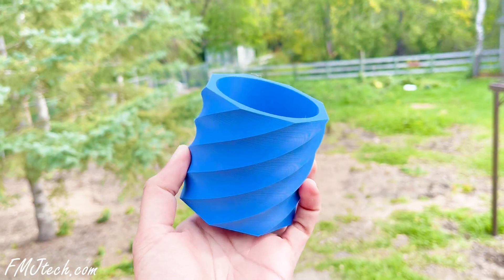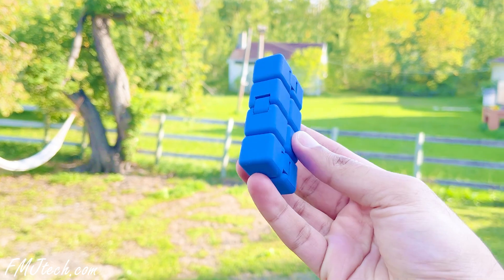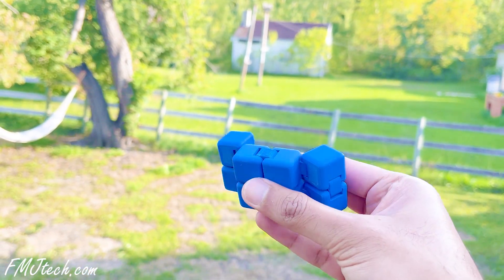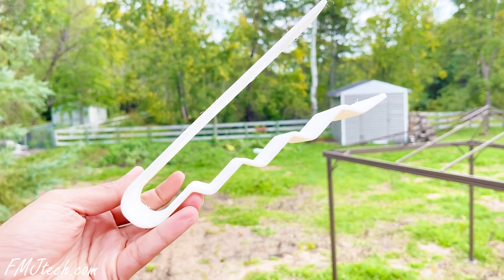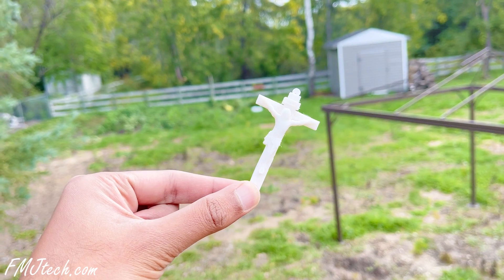These are some of the models that I printed and the print came out pretty good. The surface finish is pretty much glossy and nice. It means they delivered what they said.